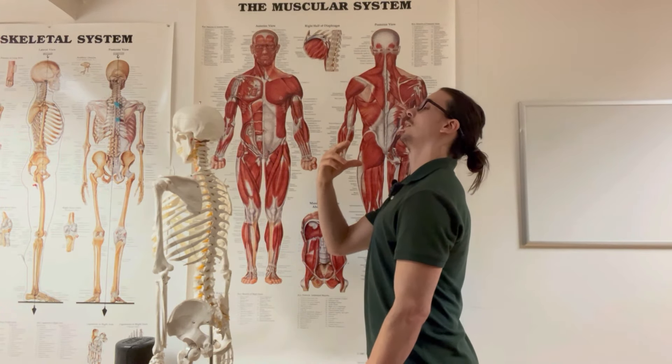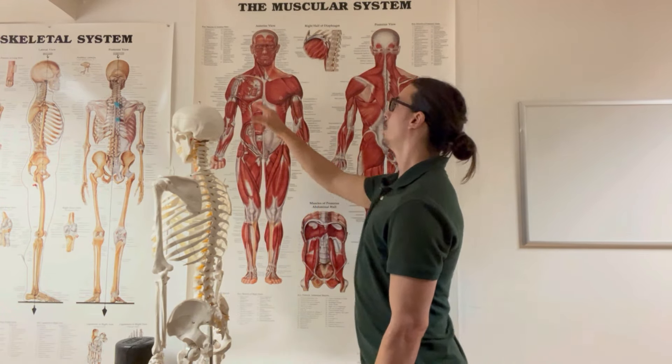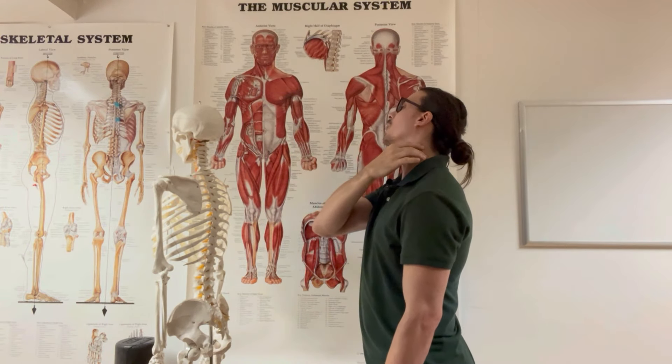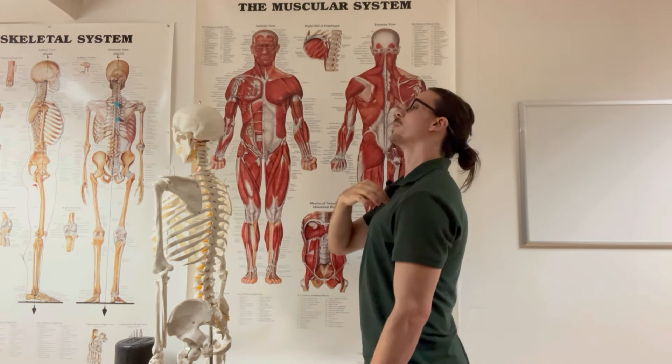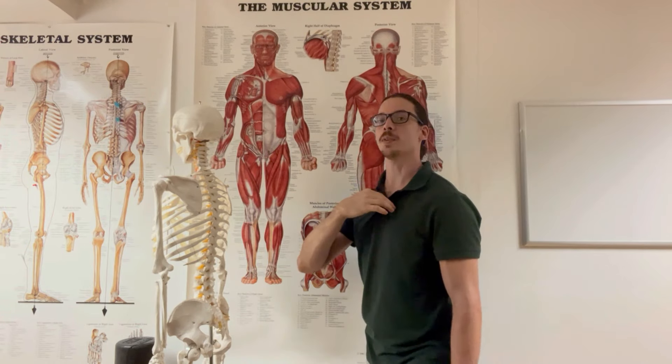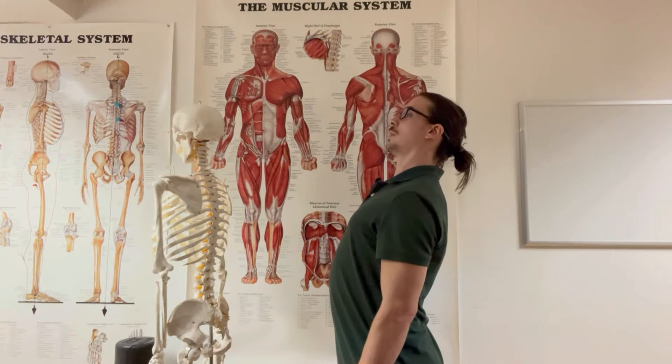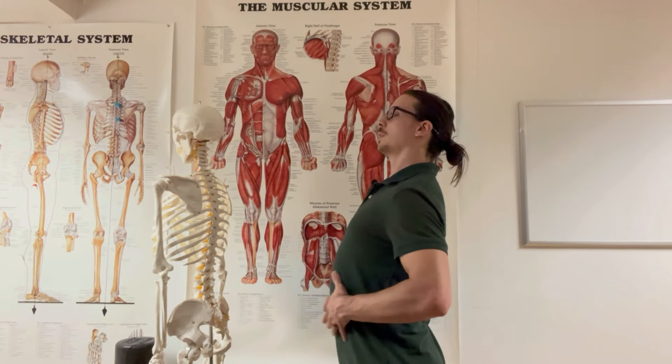We talked about that SCM muscle — right where it runs, that mastoid process. We're technically pulling length into that SCM to pull the big chest. The cue they give a lot is 'chin back, chest up' — but that's not thrusting the ribs forward, because then you feel like your stomach's not working at all.